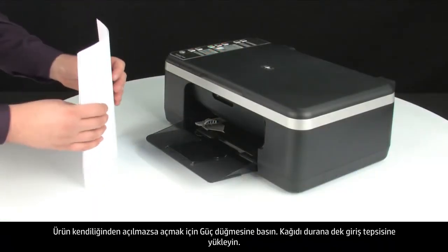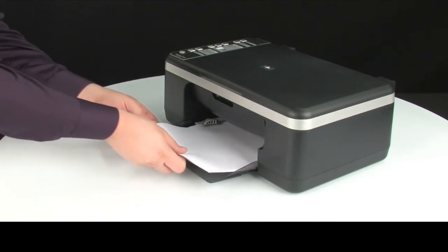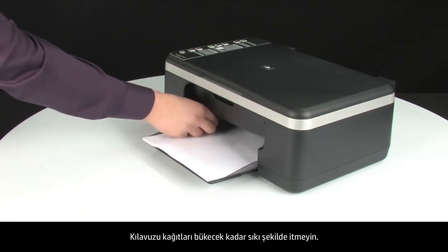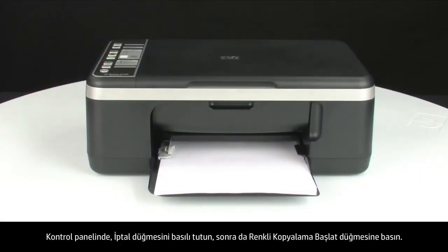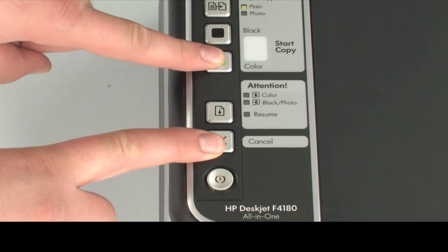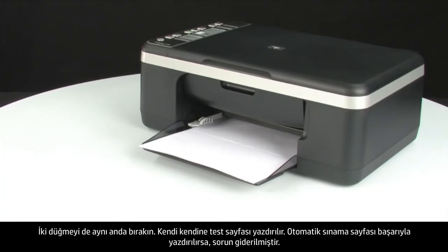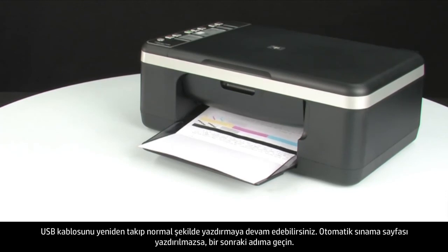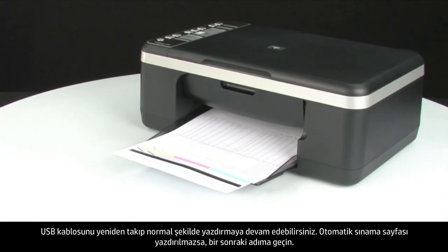Load paper into the input tray until it stops. Slide the paper width guide inward until it stops at the edge of the paper — do not push the guide in so tightly that it starts to bend the paper. Try printing a self-test page again: press and hold the cancel button, then press the start color copy button, and release both at the same time. If the self-test page prints successfully, the issue is resolved — reconnect the USB cable and resume printing as normal. If not, go on to the next step.